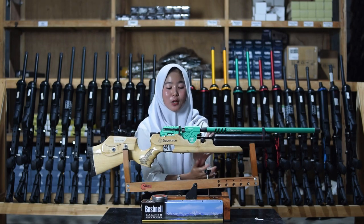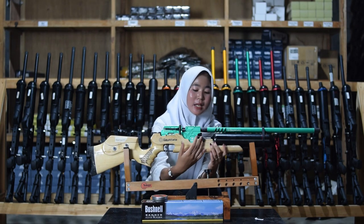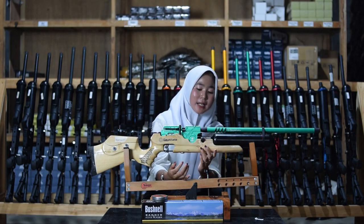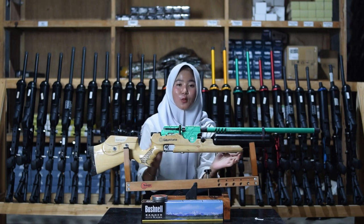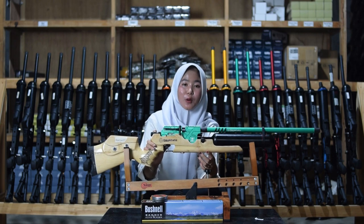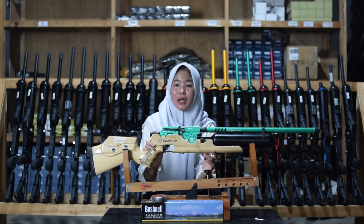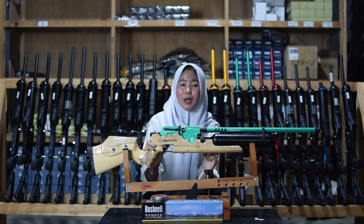Karena sudah ada bagian cincin larasnya, tidak akan goyang-goyang saat kalian gunakan untuk berburu. Di bagian sini ada bagian pengisian anginnya — sudah menggunakan mini coupler sehingga tidak perlu coupler tambahan lagi. Untuk pompanya menggunakan pompa PCP.